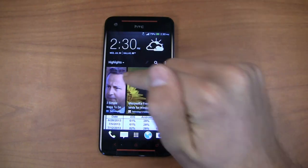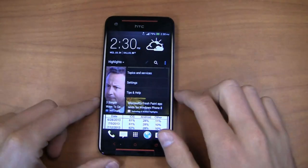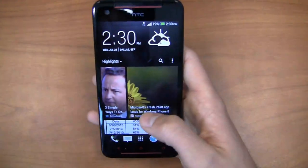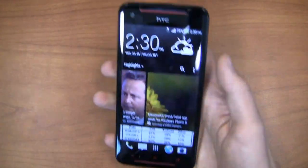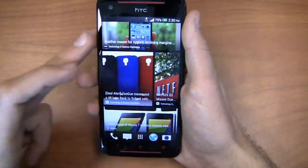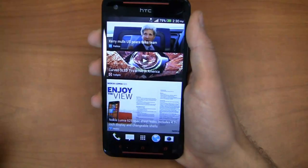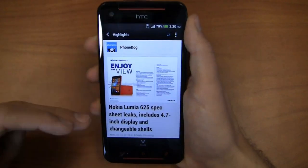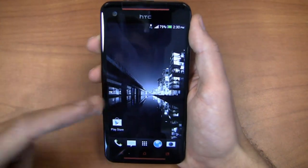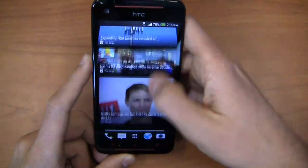HTC Blink Feed is the other major feature you're seeing right here on Android 4.2. From here I can get easy access to my Twitter, Facebook, Instagram feed, and news that matters to me. So if you're waiting for a cab and want to quickly check your social feeds but don't have time to open the applications, you come into Blink Feed, check your news, see what's going on — politics, PhoneDog, whatever matters to you. Then you can go into the full application if you want to explore more. HTC Blink Feed is a really nice feature and you can customize it as much as you'd like.